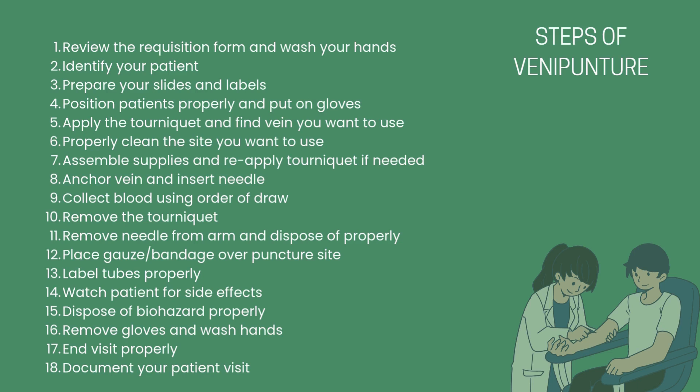14. Make sure the patient is not experiencing any side effects. 15. Dispose of your biohazard material properly. 16. Remove your gloves and wash your hands. 17. End the visit properly. 18. Document your patient visit. Now let's look at each of these steps in detail.